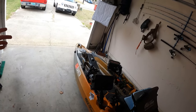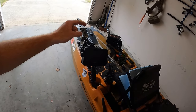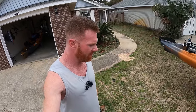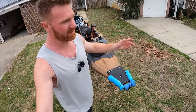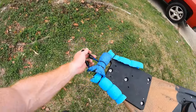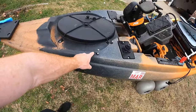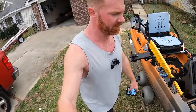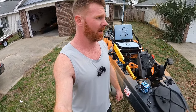I swap the fish bag between kayaks, so it's not on this one right now. Same with my fish finder — I use a Garmin 94 SV and I swap it out rather than buying doubles of everything. I connect the fish bag using bungee cords around the front handle and padlocks drilled into the kayak, connected with carabiners. I'll have affiliate links in the description for all this stuff — I appreciate the support.